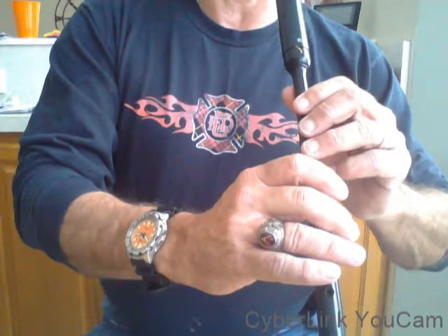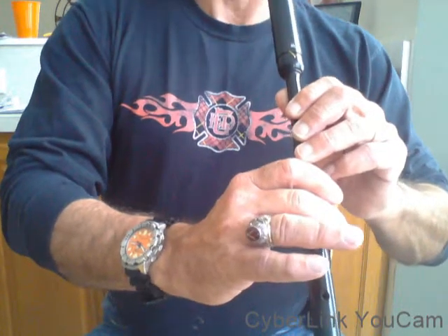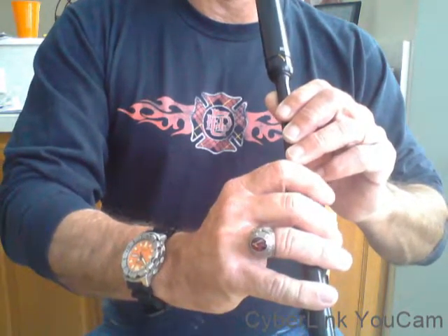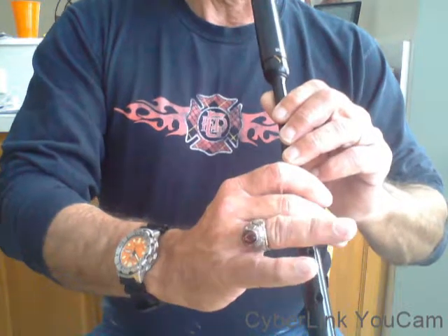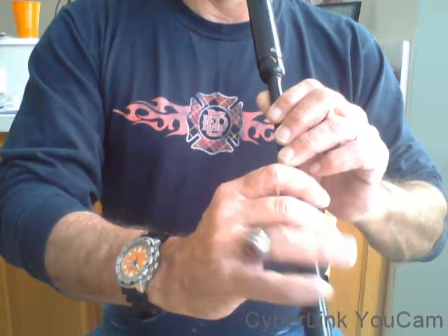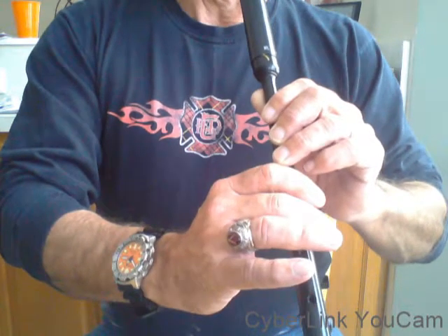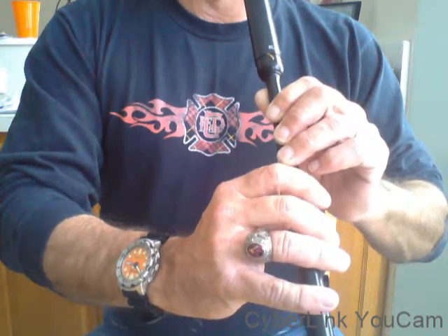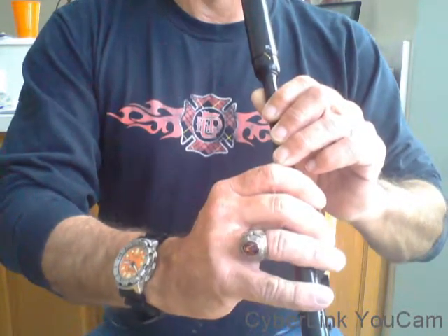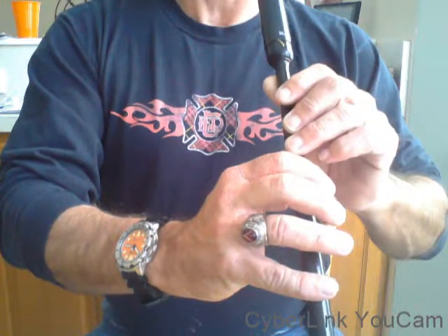It starts on the low A. Now we're going to do the grip — do that grip again. If we take it in timing, we're going to do that grip again.